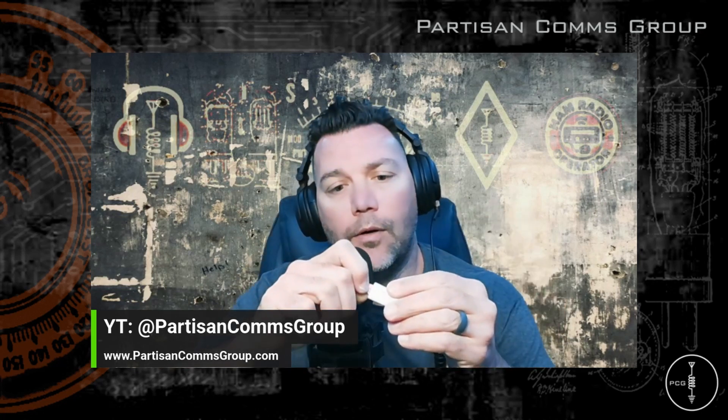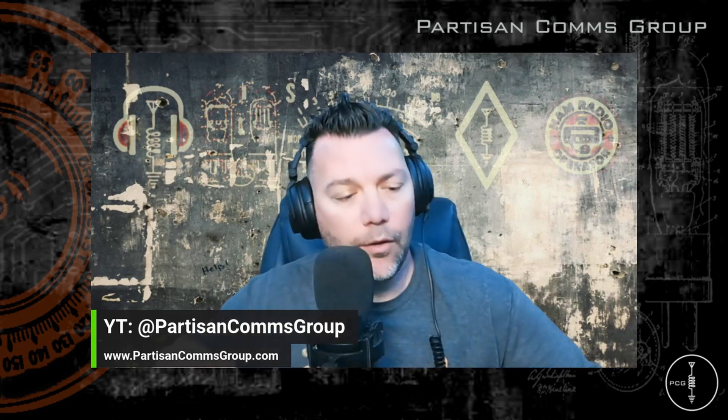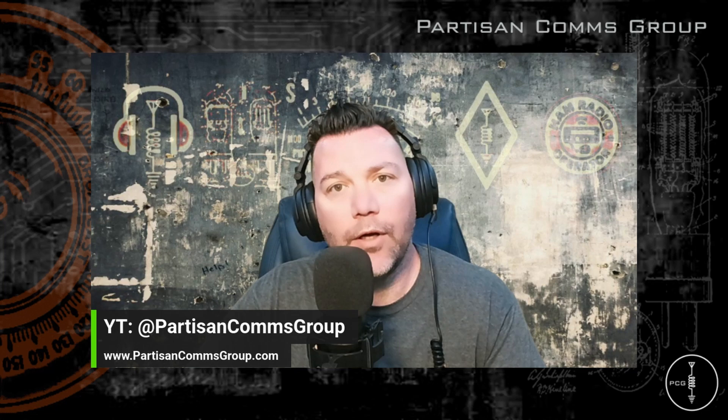I'm using this one because it's what I had lying around. I'm going to insert it into this USB adapter so I can plug that into my machine and then flash the firmware. To do this, you'll need software to flash the firmware to the card, and there are a couple of options you can choose from: one is WinFlashTool or Balena Etcher.